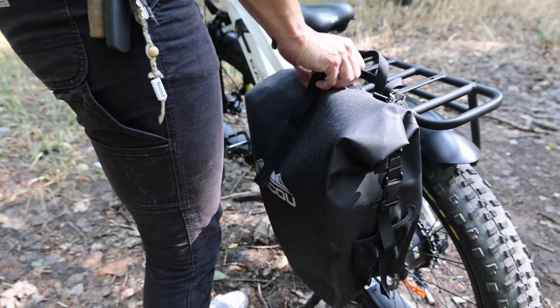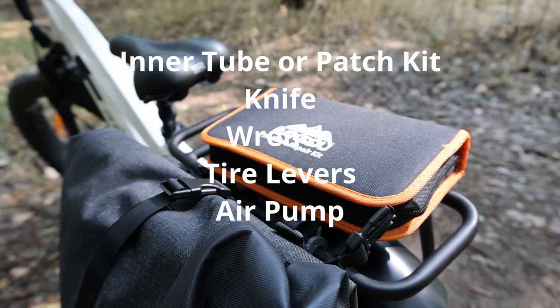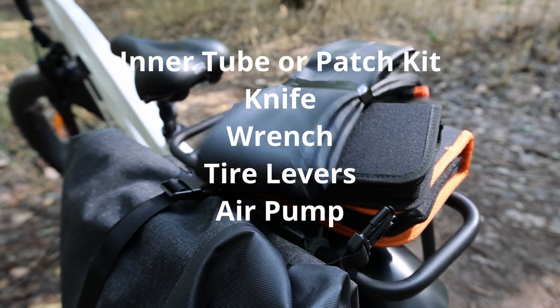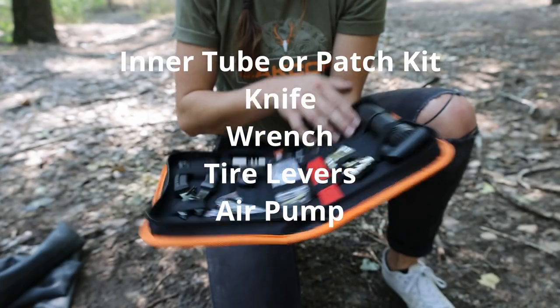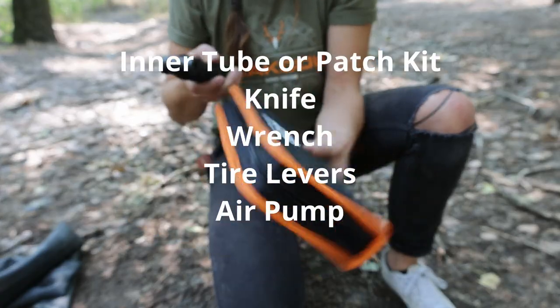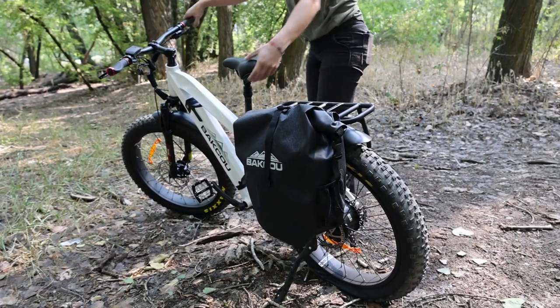The things you'll need to complete this repair include a new tube or a patch kit to repair the old tube. I always have a knife because sometimes there are zip ties you have to cut through. You'll need a wrench to remove the bolts — I keep a crescent wrench in my pack because it's versatile. Tire levers can definitely be helpful, as sometimes it's hard to take the tire on and off the rim. And whatever you're fixing out in the field, you need a good attitude.